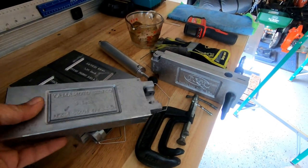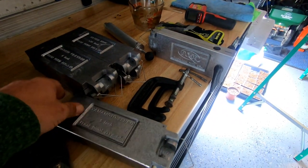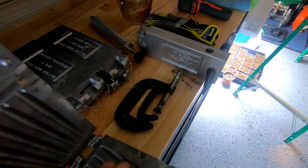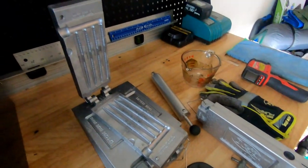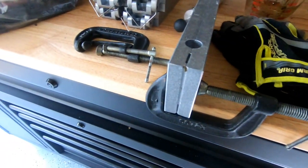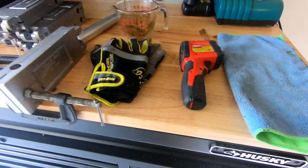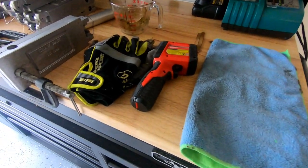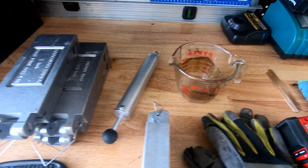I got another video here for you. This one is about recycling your used soft plastics. We usually just throw these things in the bottom of the boat, pile them up, and then eventually throw them away. For the last year or so I've been saving them and recycling them. I've purchased a number of molds from Tackle Warehouse — they're about $35 each. You basically separate the baits into what colors you want, melt them down in the microwave, suck them into the injector, and inject them into the molds. Takes a few minutes, open the mold, and then you've got a new bait.